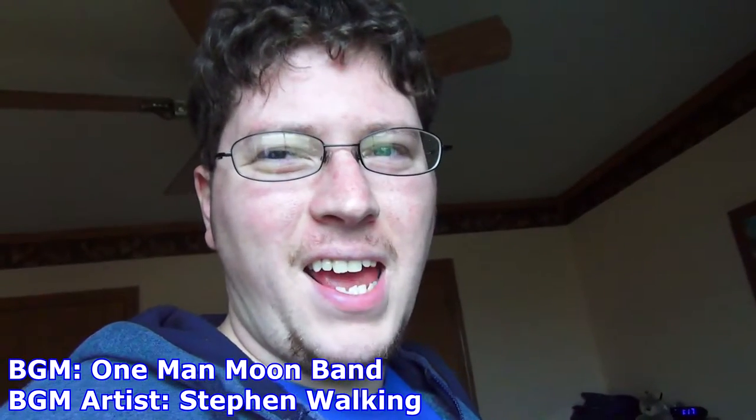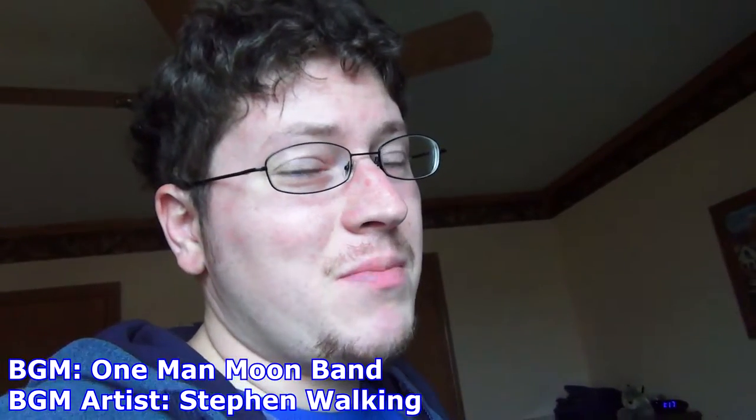All right, we're recording. Hey gang, Andy here, and today I'm going to be giving you guys a special behind-the-scenes look at how I make videos.